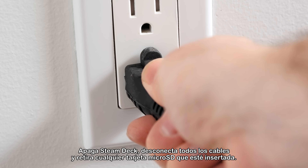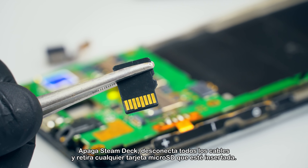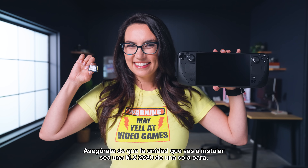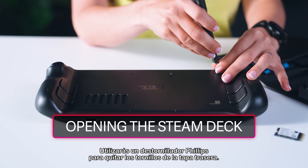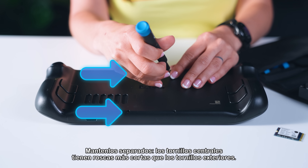Power down the Steam Deck, unplug all the cables, and remove any microSD cards currently inserted. Make sure the drive you're installing is a single-sided M.2-2230. Let's get started. You'll be using a Phillips-head screwdriver to remove the back cover screws. Keep them separate — the central screws have shorter threads than the outside screws.